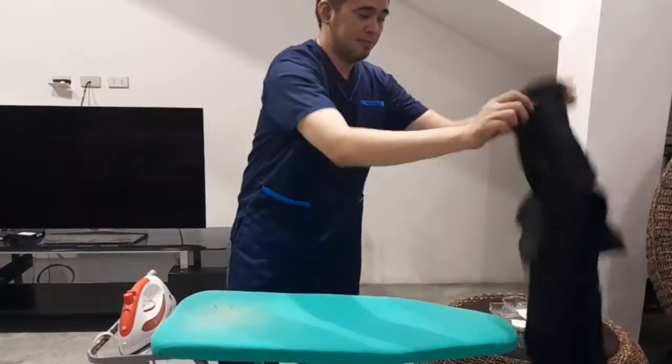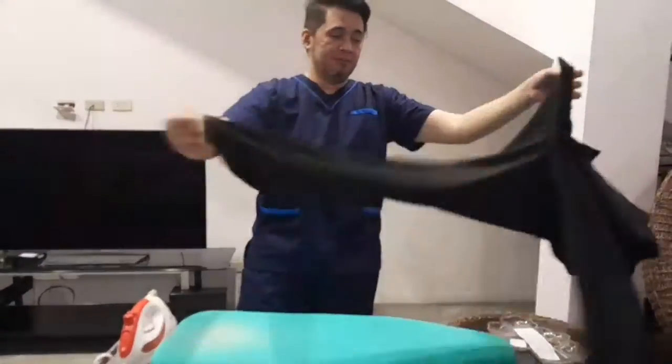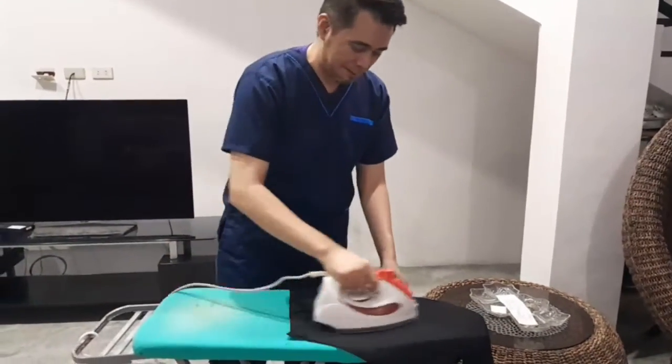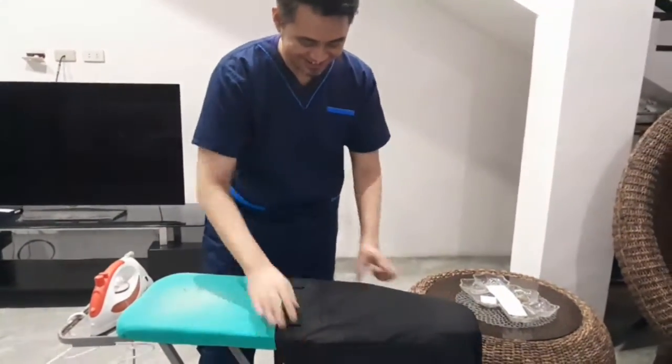Remove the pants from the ironing board and turn the pants to its right side. Insert the pants and iron the pockets. Turn the pants and do the same procedure.